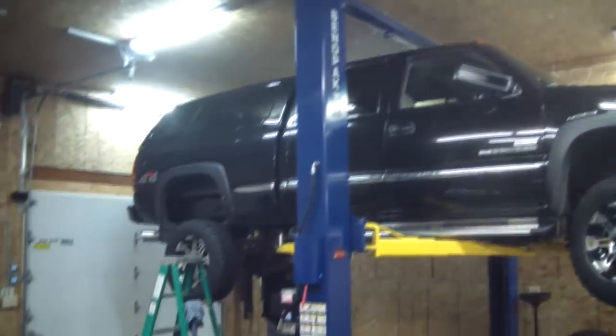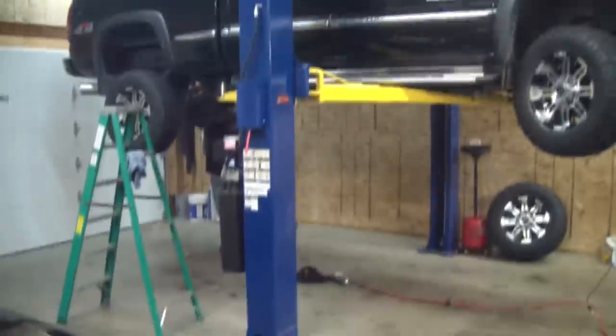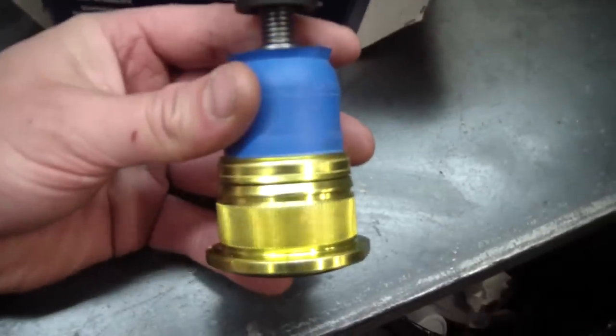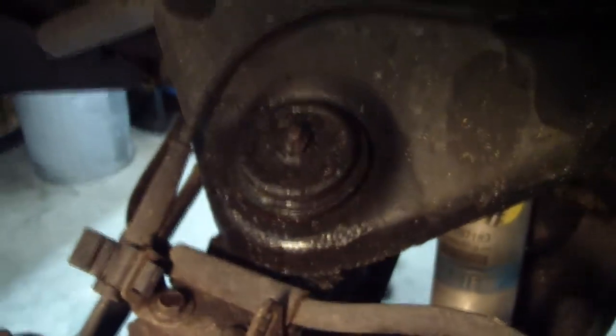The BendPak's got no problem lifting up this gigantic truck. Here's the upper ball joint we're going to put in — you can see this is a press fit. On the inspection of the one that's in there, you can see there's a gap underneath it. I don't know if it's loose or it wasn't pressed in all the way. We'll get to the bottom of that.